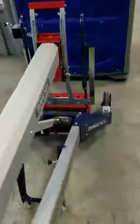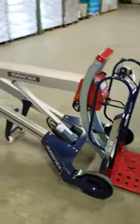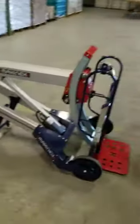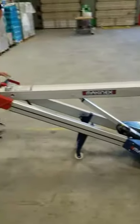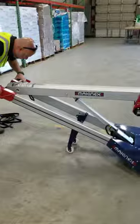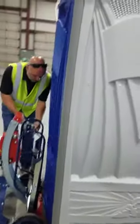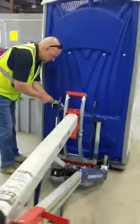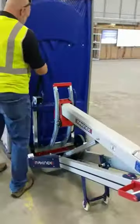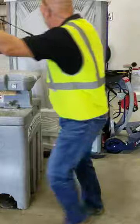So we've got a new way of lifting these now. I'm not sure if the factory strap is long enough. We'll have to see what we've got here. Worst case, we'll adapt and overcome.